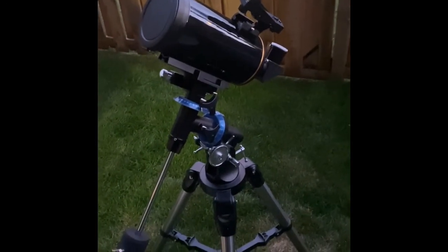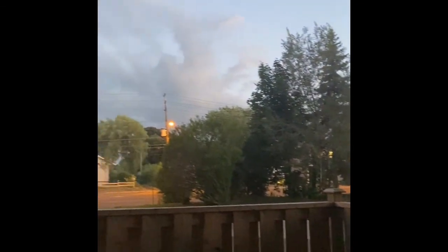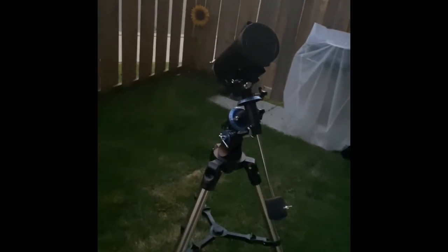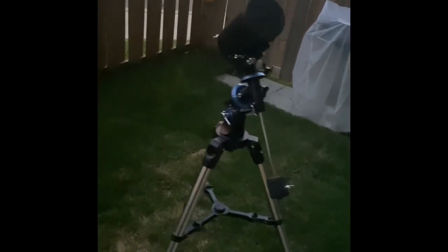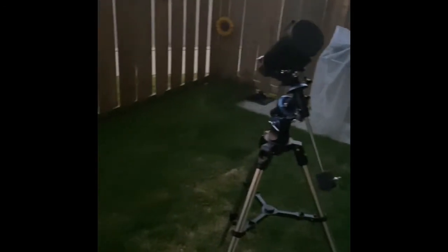I had a suspicion that maybe when I was viewing it at 1:15 a.m. last time, it seemed a little bit darker than what maybe I remember a 90mm should do. So we're going to test it out. Maybe being a no-name brand Maksutov, are the mirrors made with lower transmission reflectivity? Maybe the diagonal could be a low-quality one. Or maybe it could be that I haven't really used too many 80mm–90mm scopes in a little while.